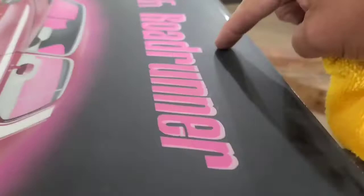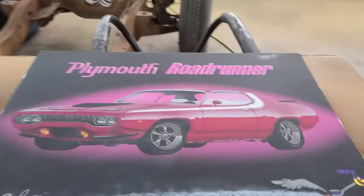So guys, this is pretty much it for this video. I've sanded this back down with 400 grit on a DA, and I'm going to re-clear this, then come back tomorrow to do the wet sand and polish to get rid of those transition lines so it ends up nice and flat. Stay tuned for the next video — it'll be the last in the series.